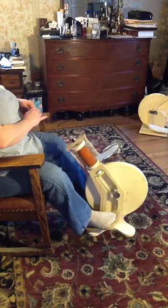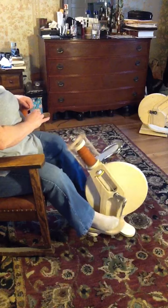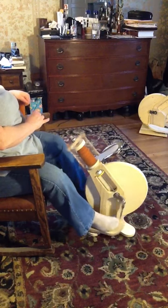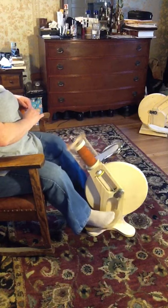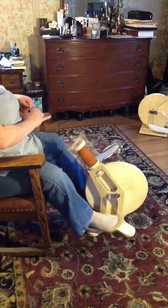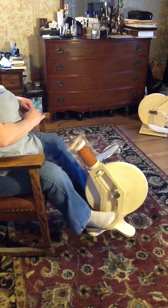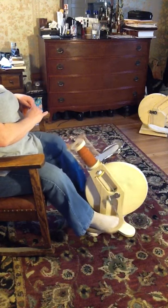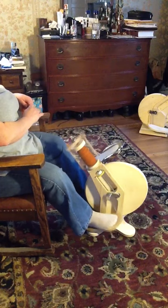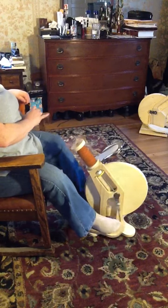You can see it starts and stops pretty easily. I'm pretty happy with how quiet it is. I mean, you can hear it, but I think you can hear any spinning wheel really. Maybe the $5,000 wheels — I would hope you wouldn't hear anything with those for that price.